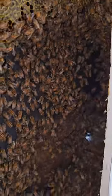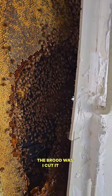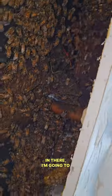We just have honey left. The brood has been removed. As you see, it's like a hole in here — that's where the brood was. I cut it out clean and put these in there. I'm gonna piece them out.